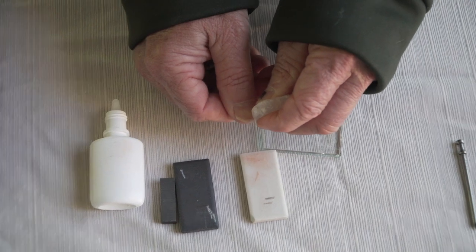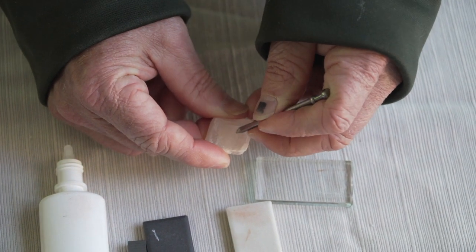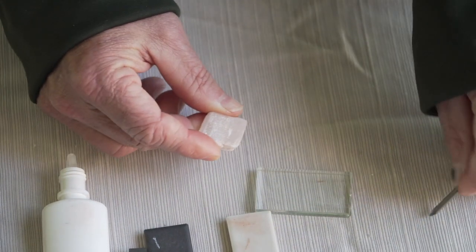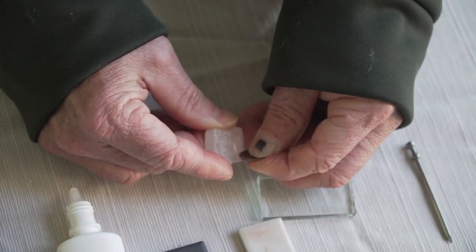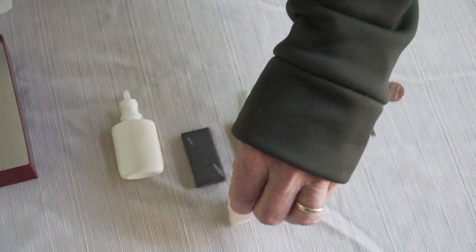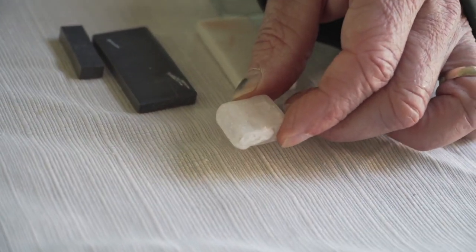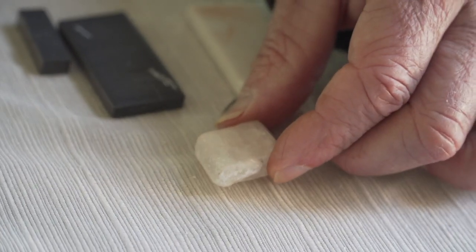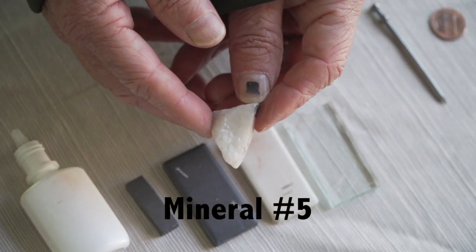Hardness — it will scratch my fingernail barely, but it is scratched by the penny. So I would say the hardness is between 2.5 and 3. Let's see if it's magnetic — no. And then let's see if it will react with acid. I see a tiny, tiny bit of fizzing. So it reacts very slightly to acid.